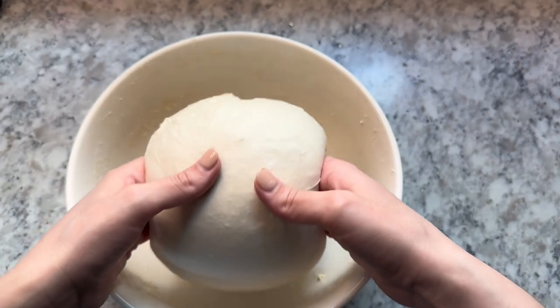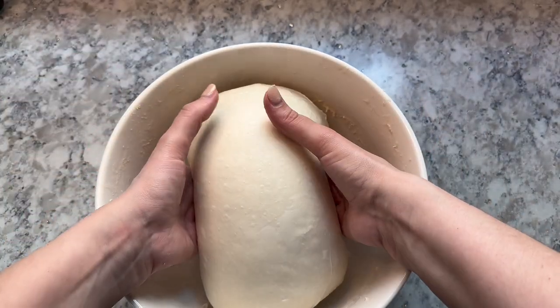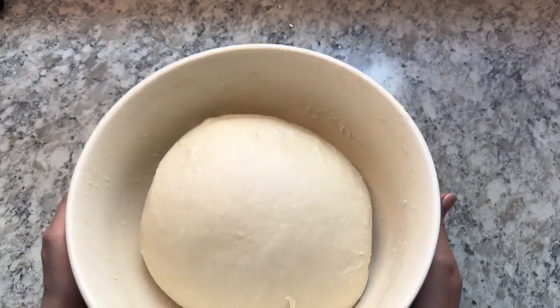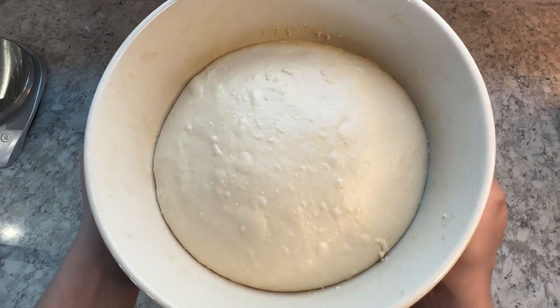After your fourth set of stretch and folds, leave the dough to rest on the counter for at least one additional hour. It may need to rest longer depending on the temperature of your house. These fermentation bubbles are a great sign that the dough is ready.